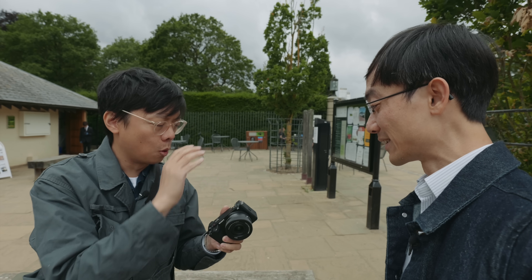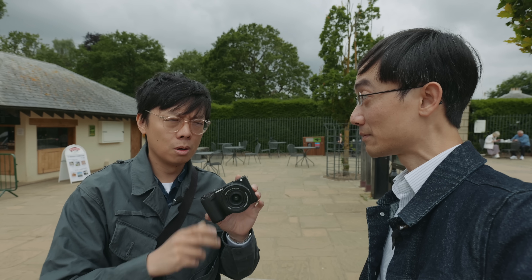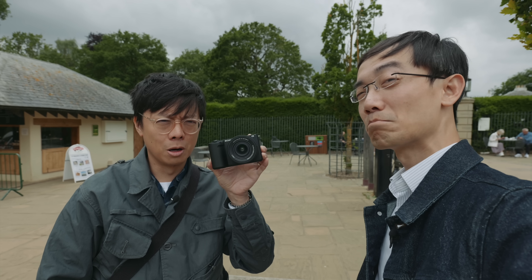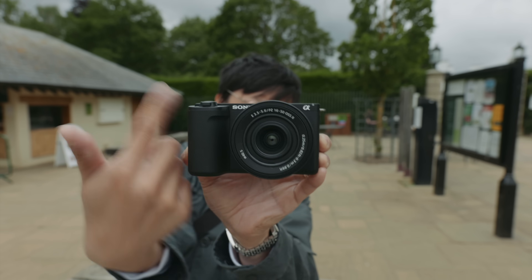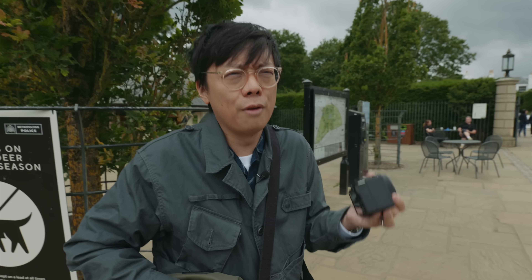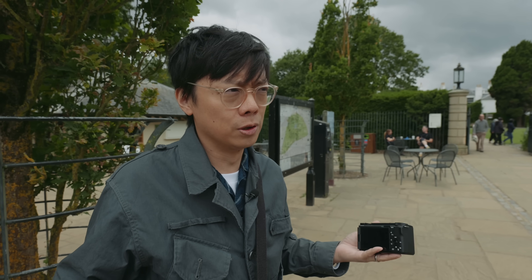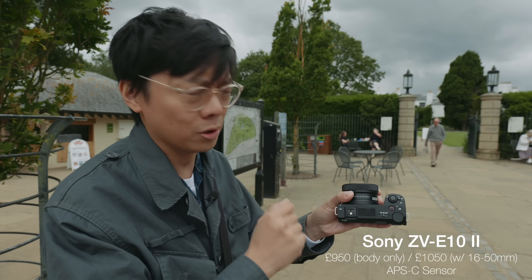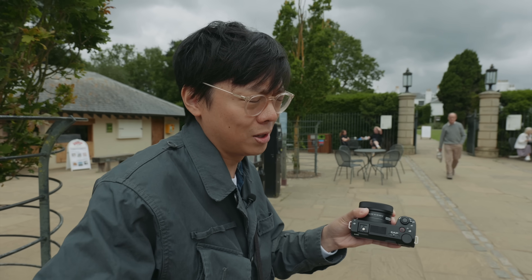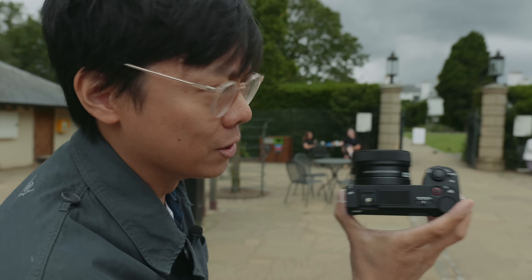Sony do the whole vlogging camera quite well, but the E10 had some slight issues. Now they've potentially fixed it with the Mark II - they've tweaked it, they've improved it. The ZV-E1 is just a little bit pricey, not for everybody. The ZV-E10 Mark II is your every-person vlogging camera. I bought the original, stupidly sold it, then bought the second one - I think this might be the one.